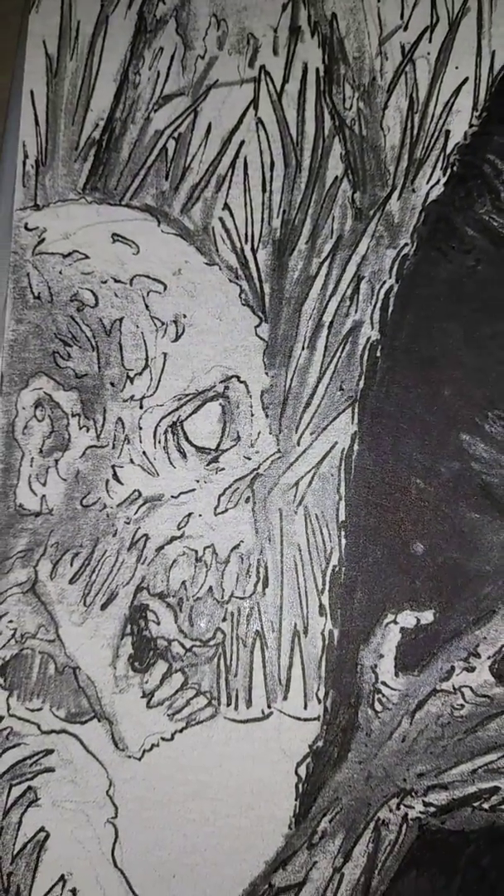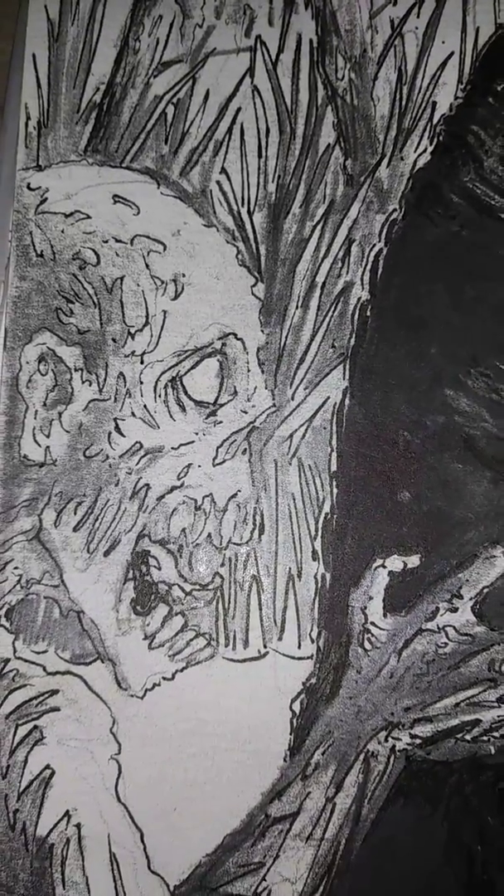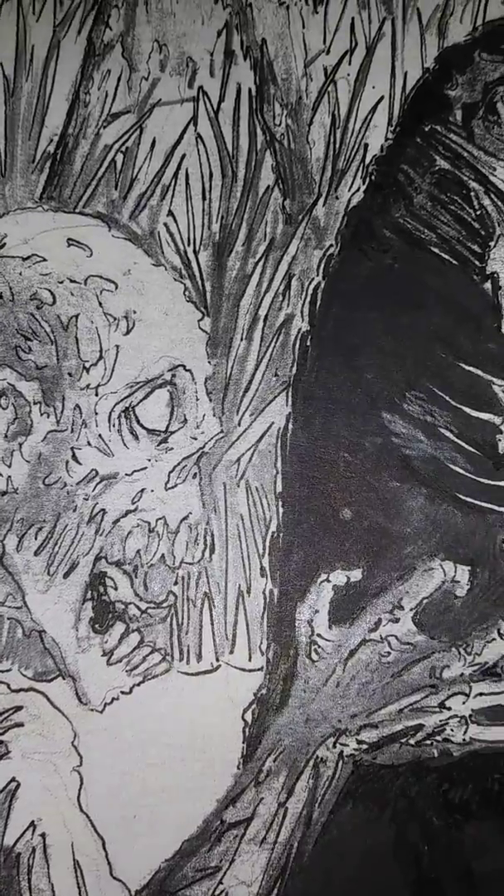Greetings and welcome back to another fine episode here at the Artist's Corner, where I'm Mr. Dave Joyner, bringing you fine drawing tutorials on a regular basis.